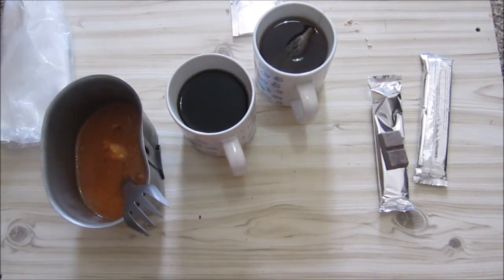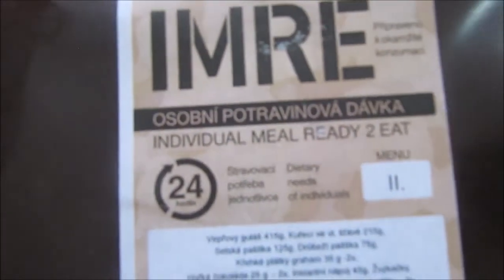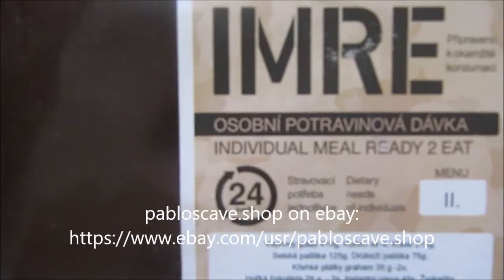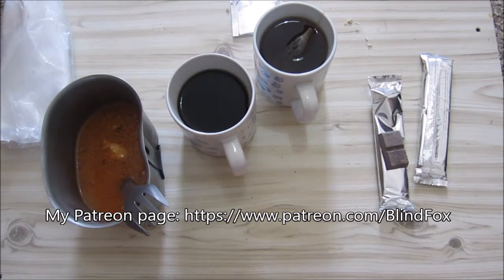That was dinner — and it was our last video in our Czech IMRE 24-hour menu 2 series. I got this from Pablo's Cove Shop on eBay — go and check him out, he's got interesting rations and he's based in Poland. I really enjoyed this ration. Some interesting stuff — I might get another menu in future some time. But it is an interesting ration. Thanks for watching. Please support the channel, please subscribe, please go and donate on patreon.com. See you at my next ration review.